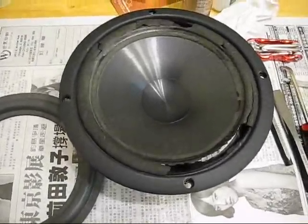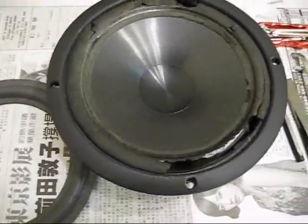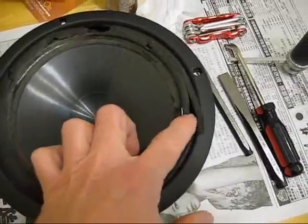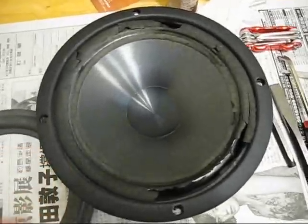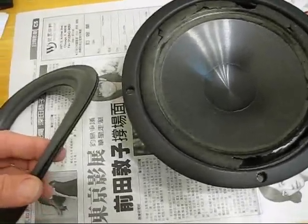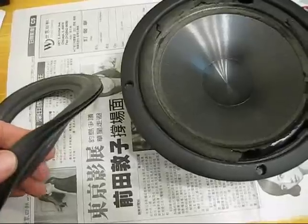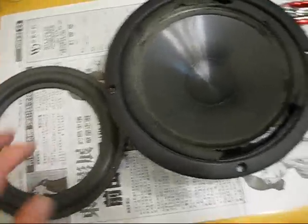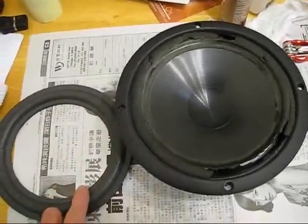Today I'm going to show you how to re-foam your speaker when the foam gets all worn out and cracked and brittle. The first thing you're going to need is your new surrounds. You can order these on eBay — they're pretty reasonable, about six or seven bucks for a pair. These are eight inch speakers, so we've got the eight inch surrounds.